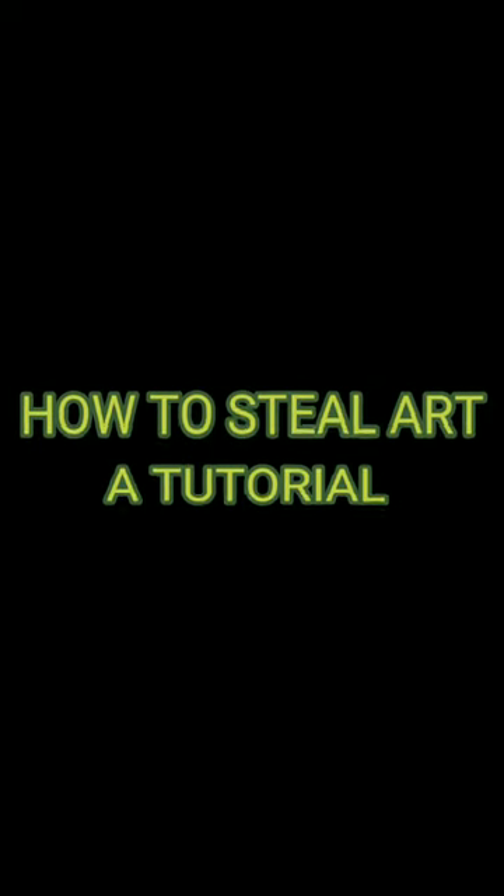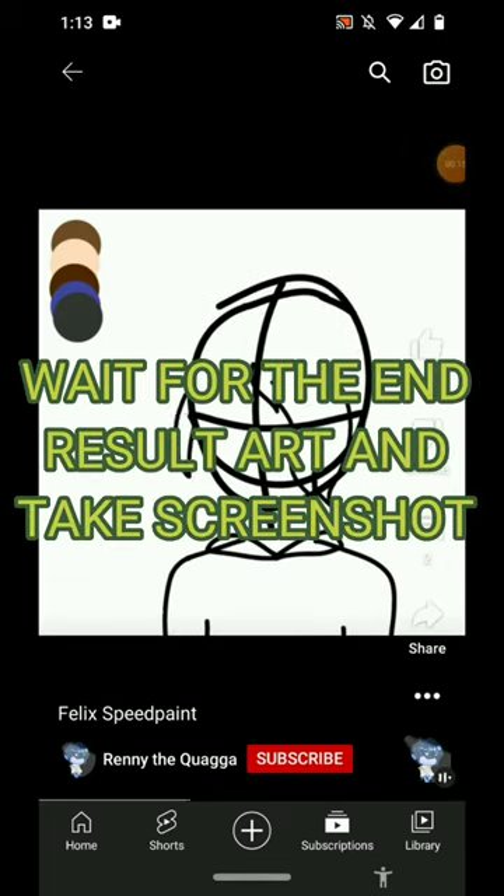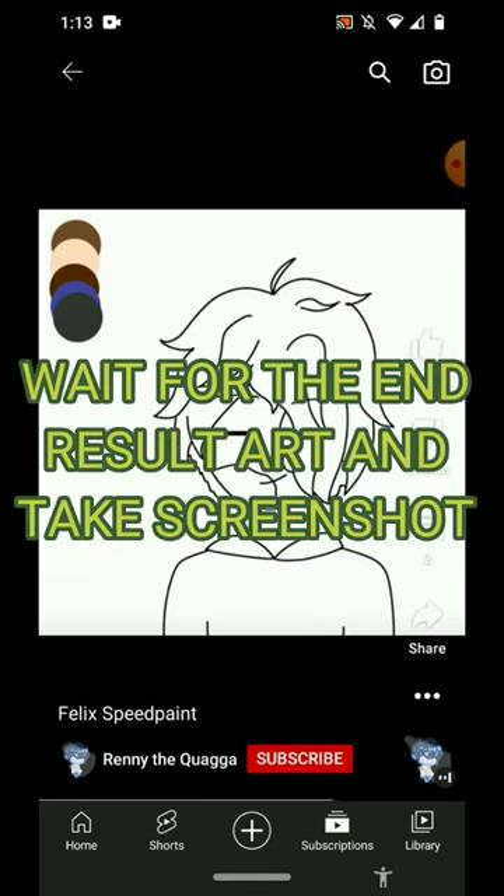How to steal art, a tutorial. Step one, find the video with the art you want to steal. Wait for the end result art and take a screenshot.